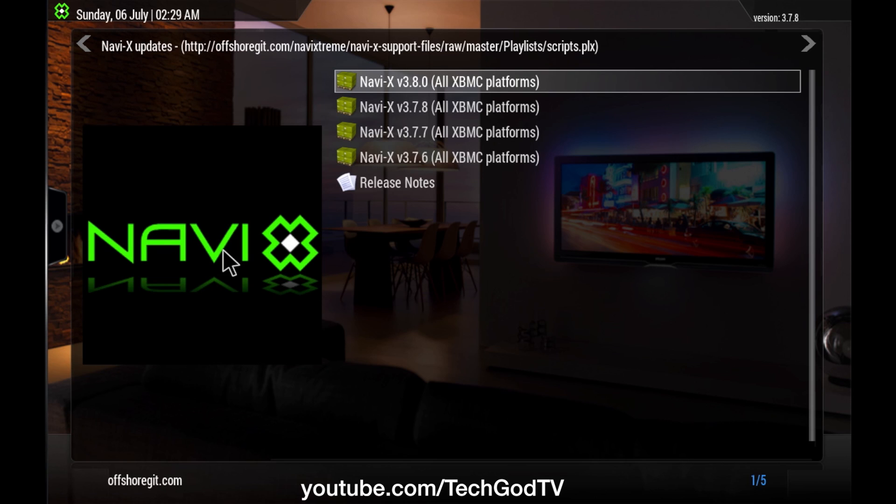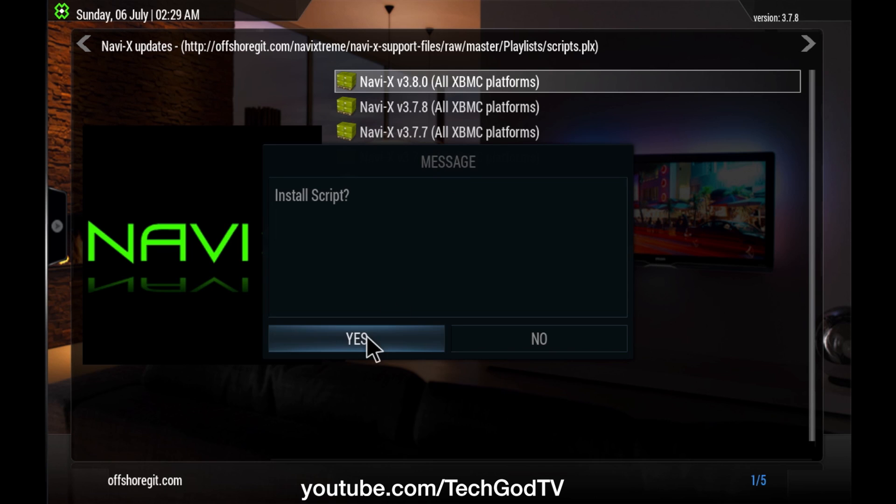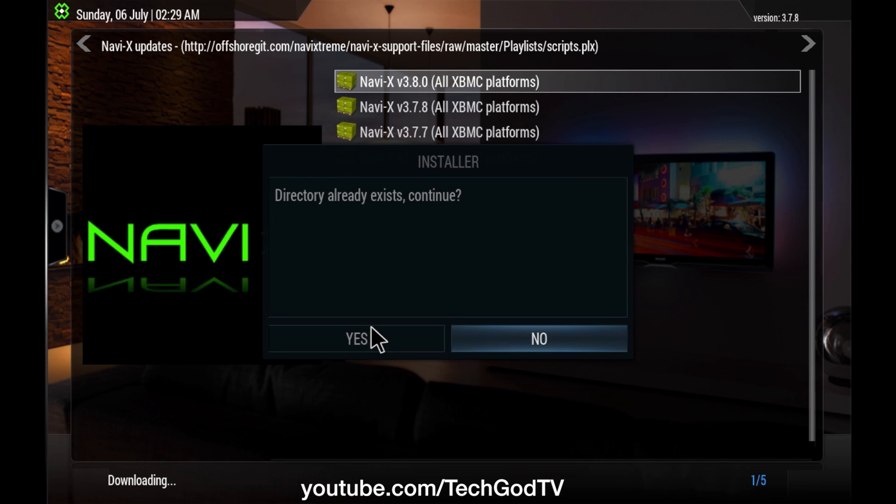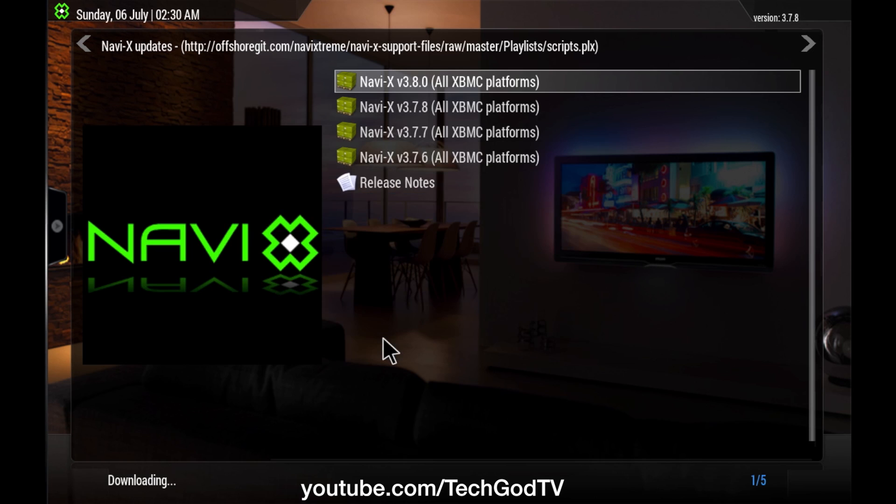Here's where you go to update. You go down, select the new update, select yes. It will download and install. Click yes. Installation is successful. Please restart NaviX.